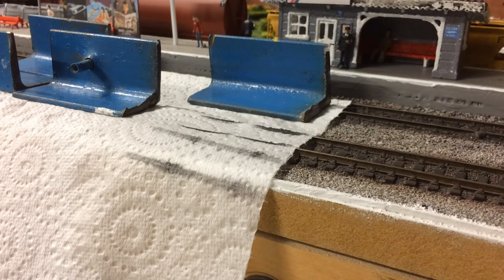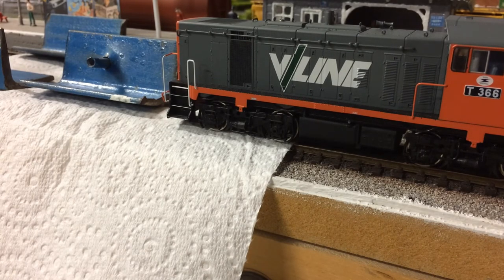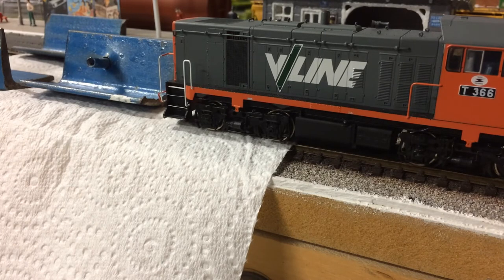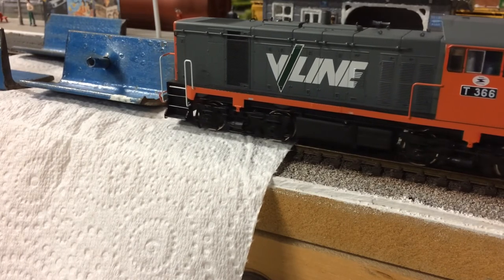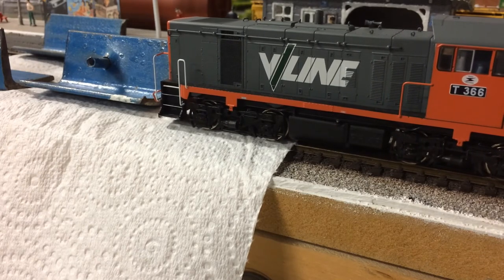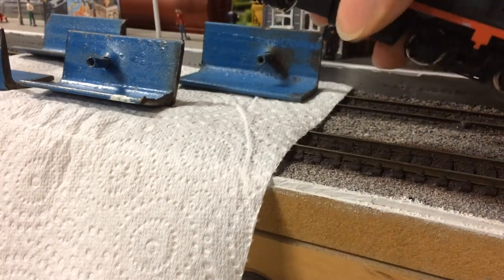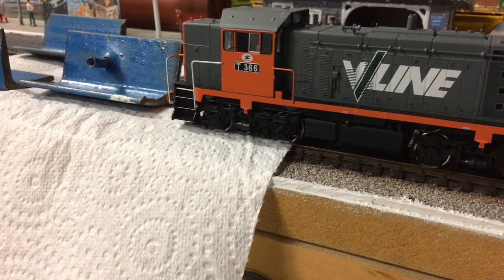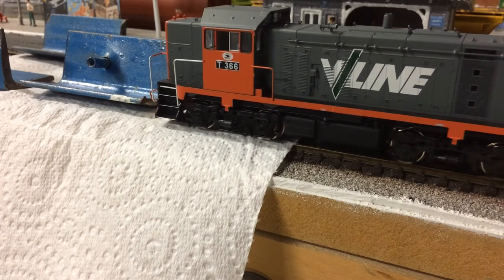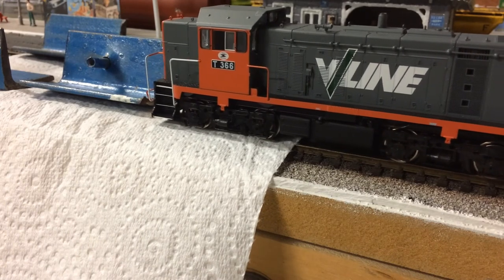I've just turned the piece of paper towel around, so let's dry these wheels. You probably won't really need to dry them for more than around 10 seconds or so, and you don't need to have the locomotive going at full throttle. That's plenty for this bogie — I'll swap over and do the other side. This also gets a little bit more dirt off that perhaps didn't come off the first time.